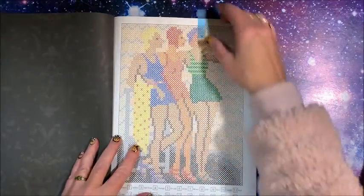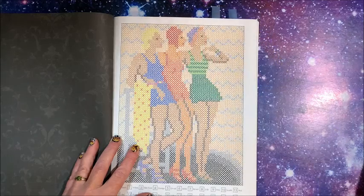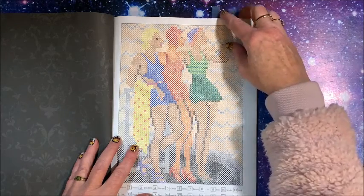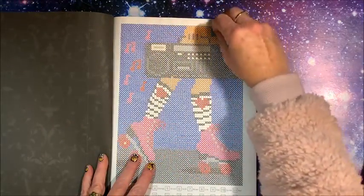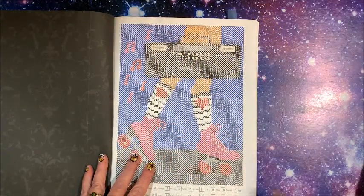I love how these look. And then this one — who remembers the big boom boxes?